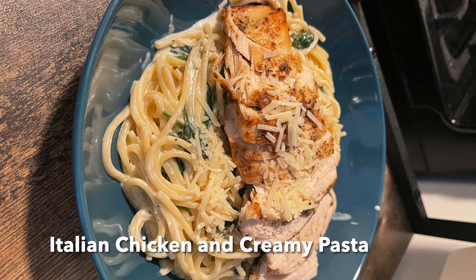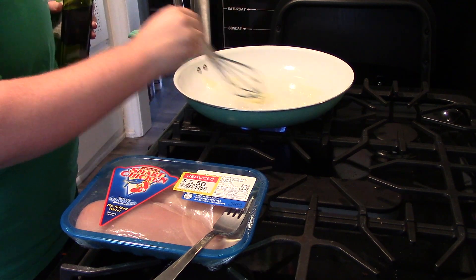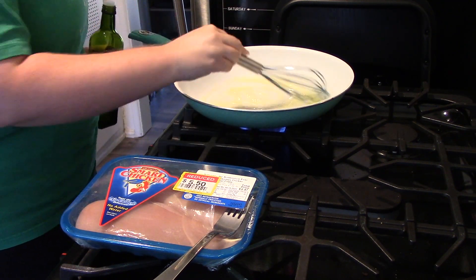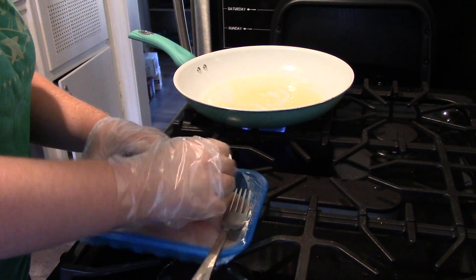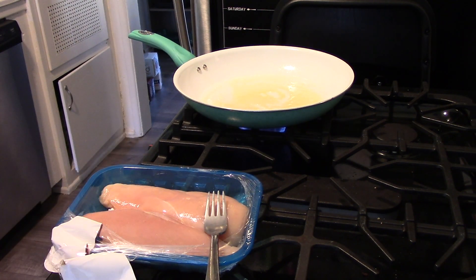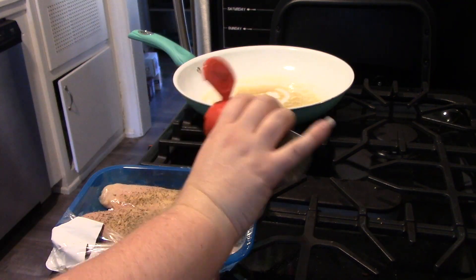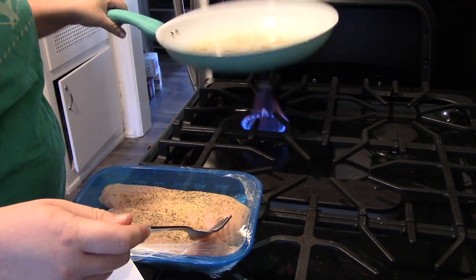First up is this Italian chicken pasta concoction. I had no recipe going into this. I had gotten some chicken reduced at the grocery store — you can see that nice little reduced sticker, although it is sad that for two chicken breasts, $5.50 is reduced. Either way, I decided to use up some of the ingredients I had in my kitchen. This is right before I went on my trip to Ireland, so I wanted to use things up. I seasoned my chicken with some garlic powder, some salt, some pepper, and some Italian seasoning.